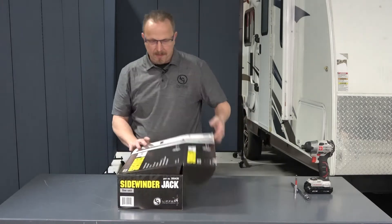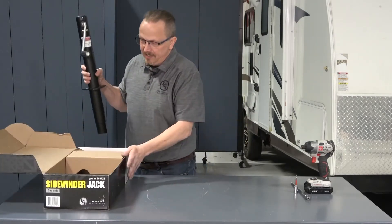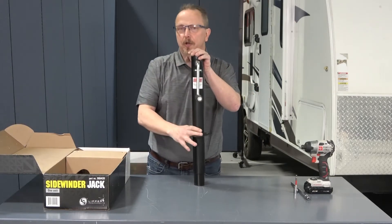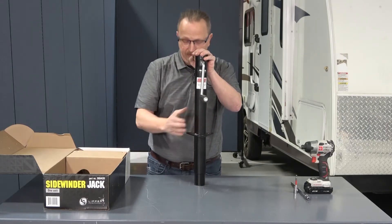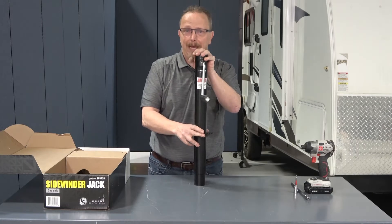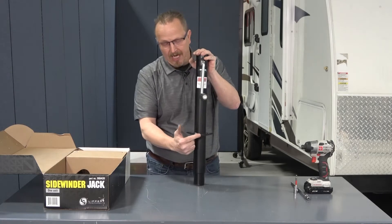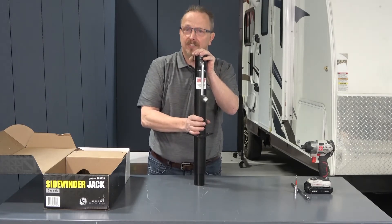Let's get this unboxed. The first thing you'll notice is the tongue jack itself comes just as a bare unit. There are no bolts — you'll need to reuse the bolts that were on your tongue jack previously — and there's also no foot pad, so you'll need to reuse your existing foot pad. The other thing to notice is how this mounts: there's a notch on the triangle that needs to face toward the front of the unit for installation.